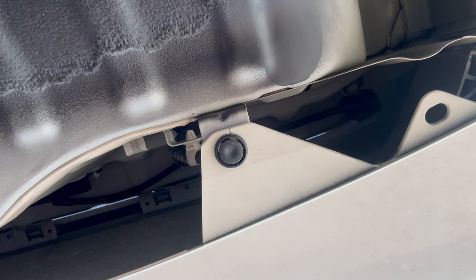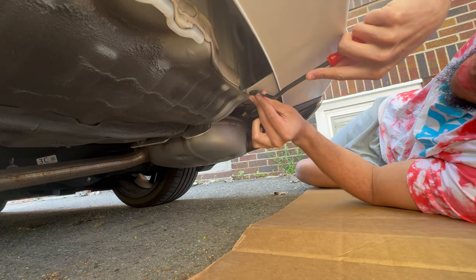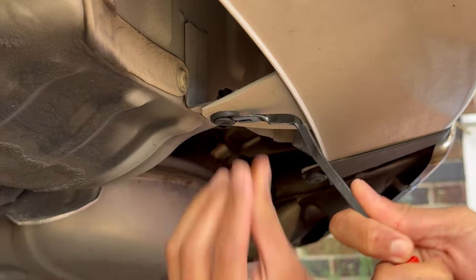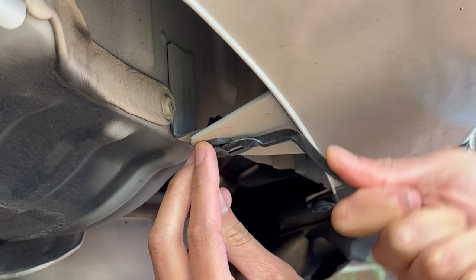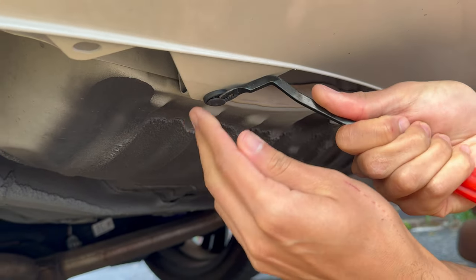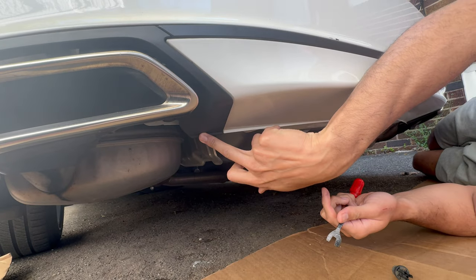Alright guys, for the next part we're gonna have to take that little clip off from the bottom of the bumper, as well as this one. This is the tool we're gonna use. You just gotta try to get it in there, then bring it down. Depending how low your car is, you might have little rocks in there — because I did. So it's gonna come like that and come right off. You can see a bunch of little rocks in there. Just like that.